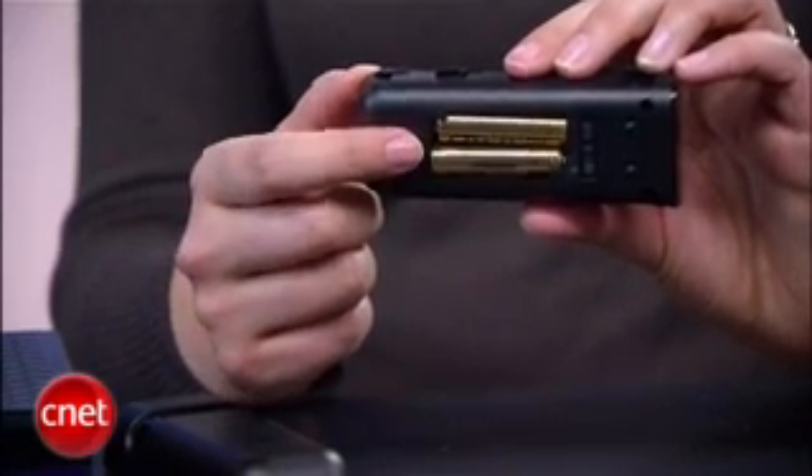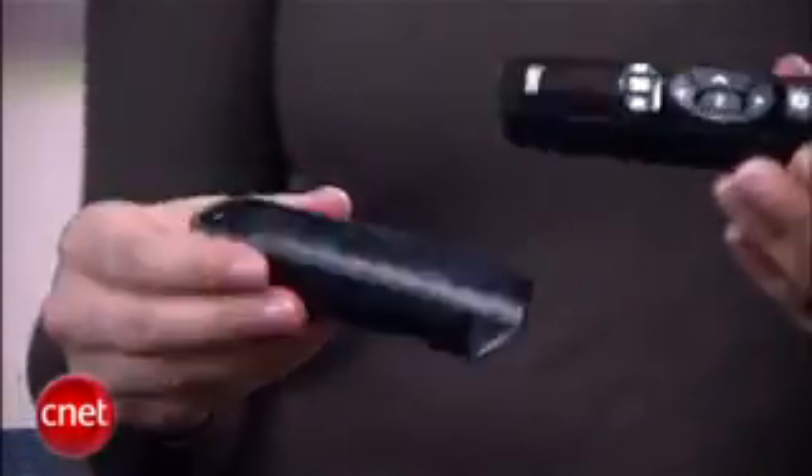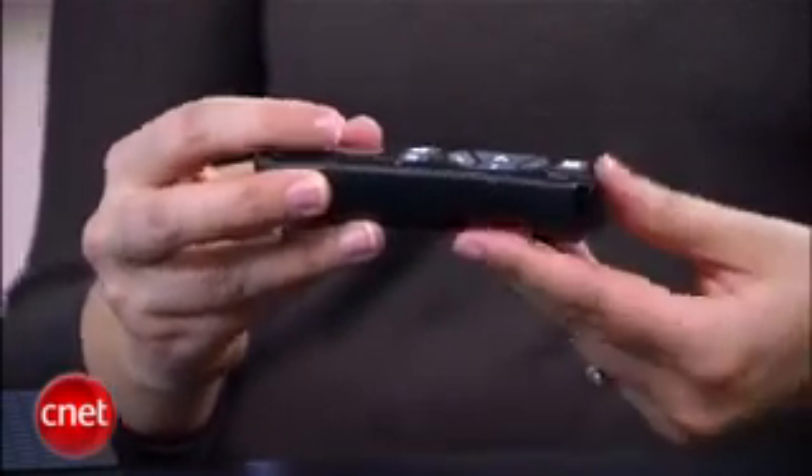You do get batteries for your remote in the box, but be aware that the remote is annoying. To put the batteries in, you have to pinch this and slide it down and then pop it out. And then to get it back in, you can't just slide it straight down — you have to put it back in kind of the same position, not like this, but like this, and then make sure it pops in. It's kind of weird and kind of annoying.